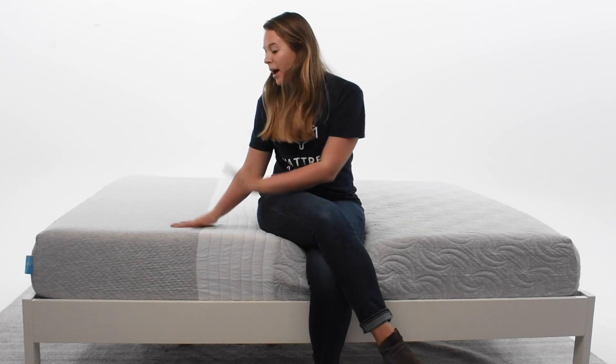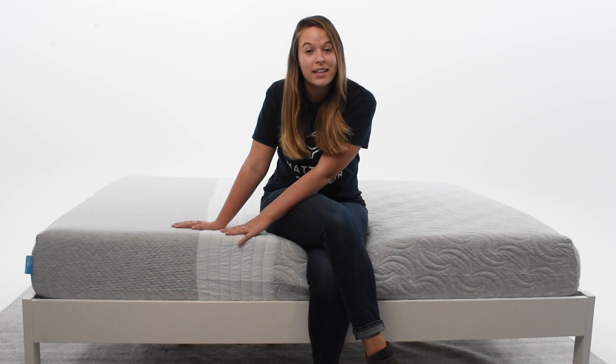The Level Sleep Mattress was designed with back and joint pain in mind. In fact, it's been clinically proven to reduce joint pain by up to 57%. If you're interested in this research, you can visit their website and read the full report online. You'll also find that a lot of doctors and chiropractors tend to recommend this mattress because of its Tri-Support.